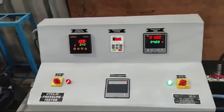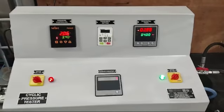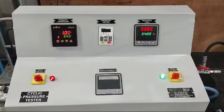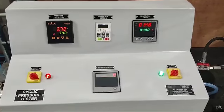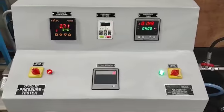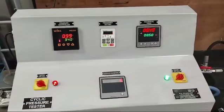According to standard 14743 of the hydro cyclone filter, the requirement of this test is to increase the pressure from 1 kg to 4 kg in 4 seconds. Then we have to hold the pressure for 4 seconds, and again release that pressure in another 4 seconds, and again hold for 4 seconds. So this total cycle timing is 16 seconds.